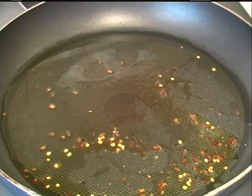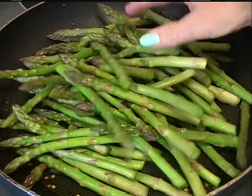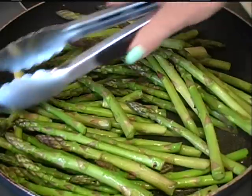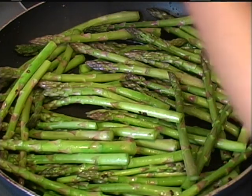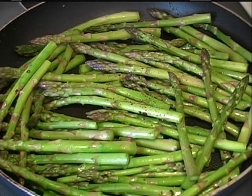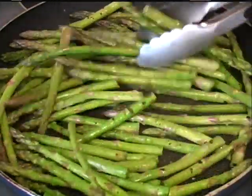Now carefully add your asparagus in and add some black pepper. I'm not going to add any salt to mine because I'm going to be adding teriyaki sauce and that adds a lot of sodium. That's up to you if you want to add any more or not.